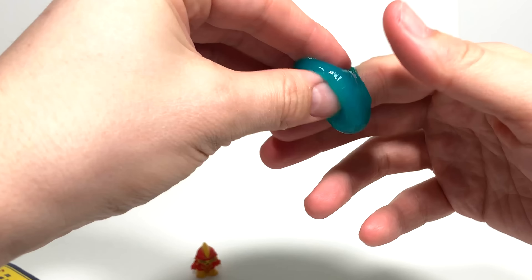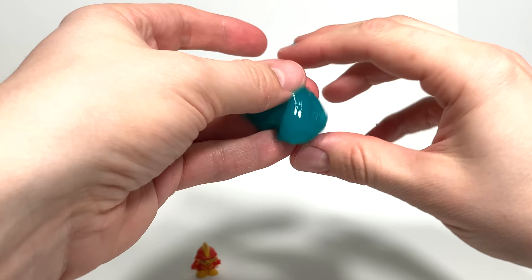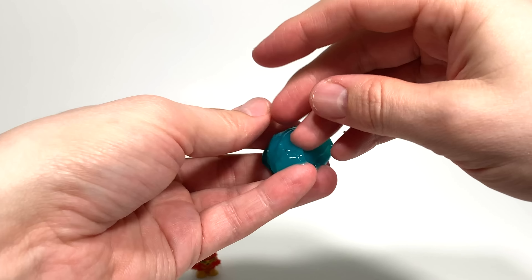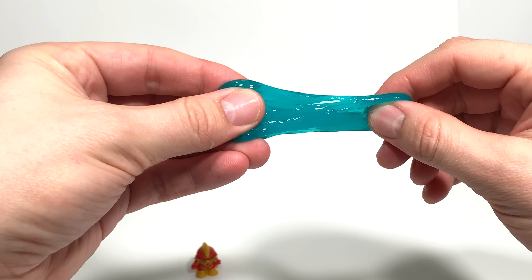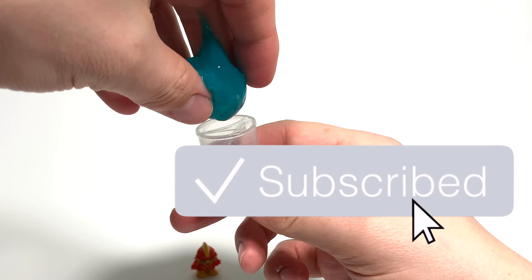The slime this time around seems very, very stretchy. In Series 1 it was much stickier. This one is not very sticky, so it looks like it's easier to play with and clean up. I definitely approve of that — good improvement over the Series 1 slime.